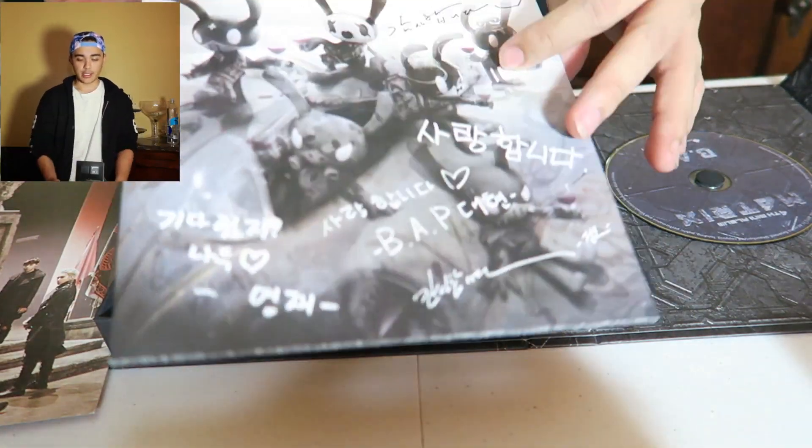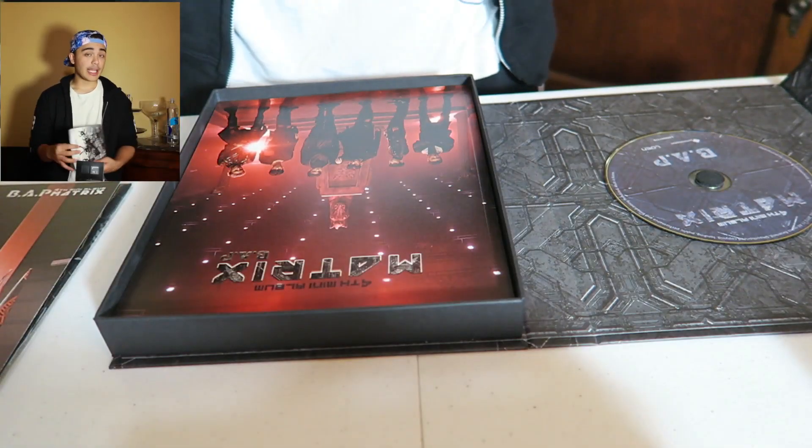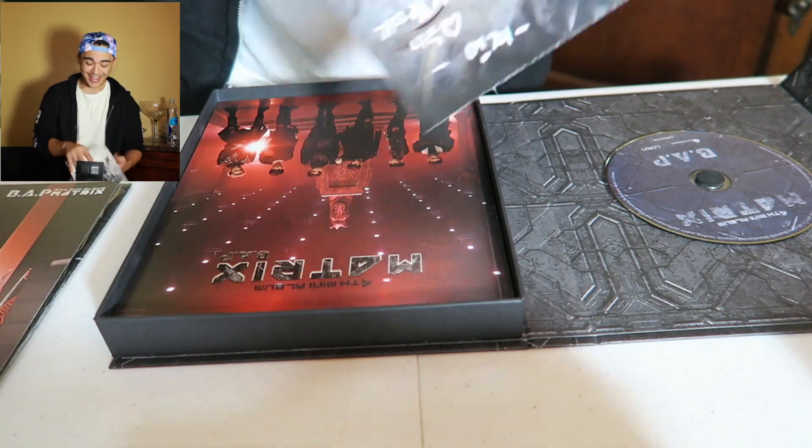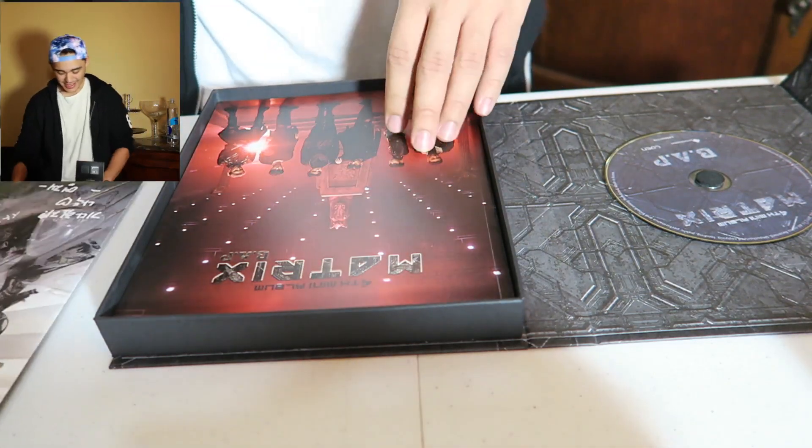And then the special thanks, which is really nice for the fans — you can get their names in this album. So basically if you signed up you're getting your name printed in tiny letters, along with other people's names you don't know. You all have a connection because y'all love BAP and you're babies and warriors.